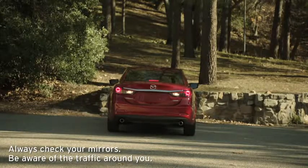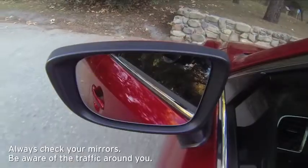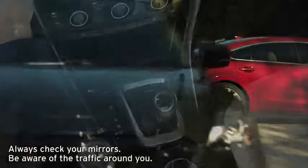Rear Cross Traffic Alert operates when your vehicle is reversing out of a parking space at 7.8 miles per hour or slower. The system alerts you if a vehicle approaches from the side at 4.5 miles per hour or faster.